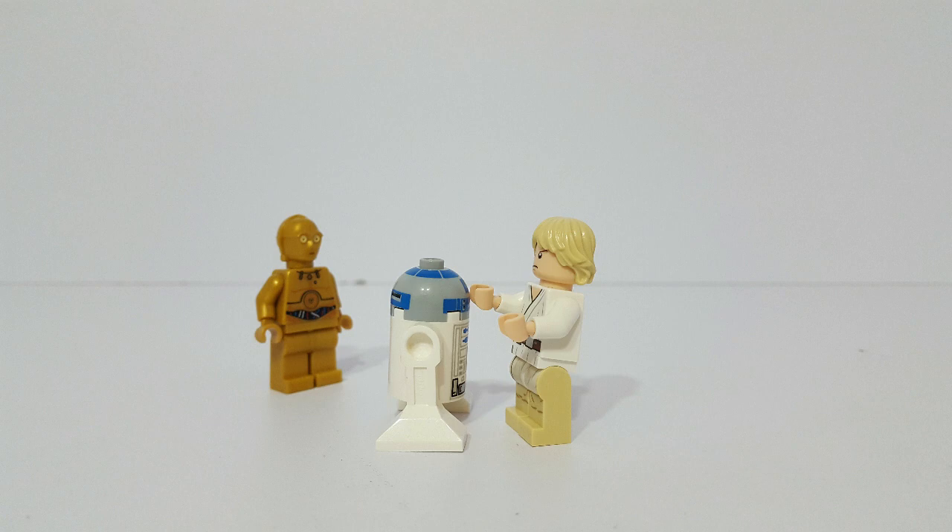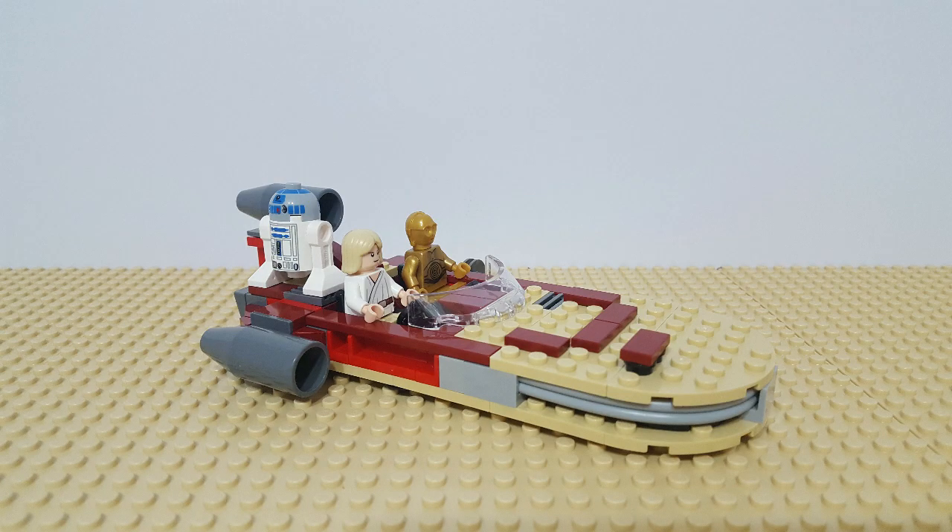Luke wonders if Obi-Wan Kenobi could be a man he knows as Old Ben Kenobi, so he gathers up the droids and hops in his landspeeder and goes off on a search for Old Ben. The landspeeder is set 8092 from 2010, and it's the earlier version of the landspeeder, which is not quite as good as the one that came in the Mos Eisley Cantina set. Most notably, the earlier set uses tan plates for the main body of the landspeeder, whereas in the newer version they use the medium nougat color, which is a lot truer to the color of the landspeeder in the movie.